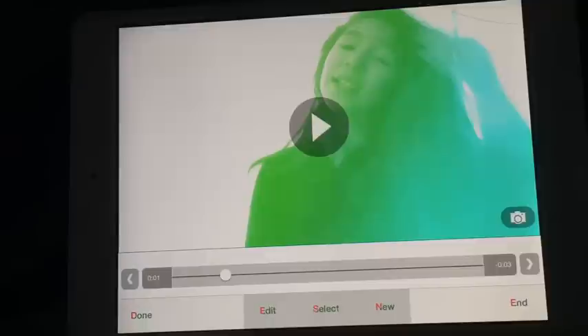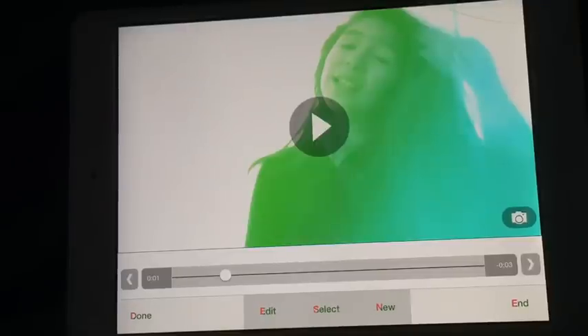If this tutorial helped you, make sure to give it a big thumbs up. If you want more tutorials, comment down below if you want more color tutorials or free colored tutorials or anything like that.